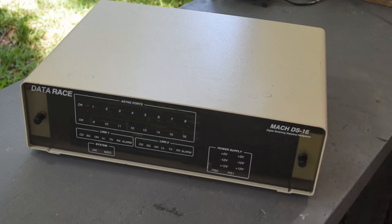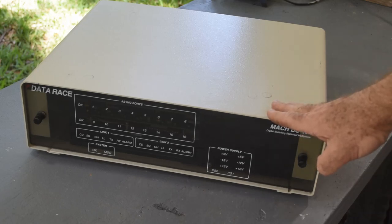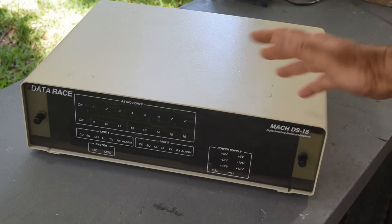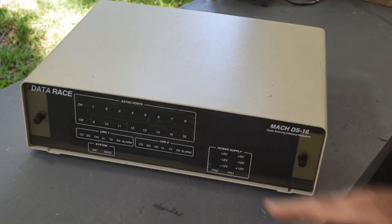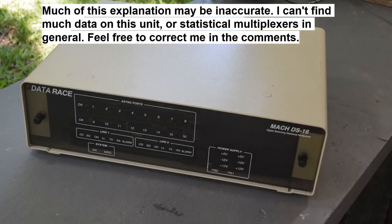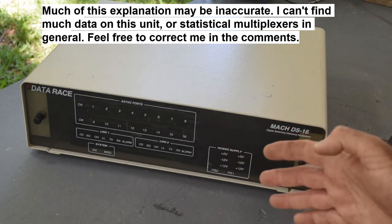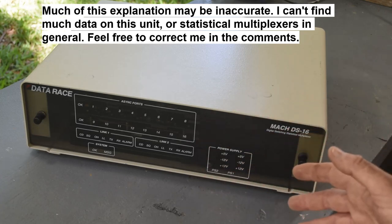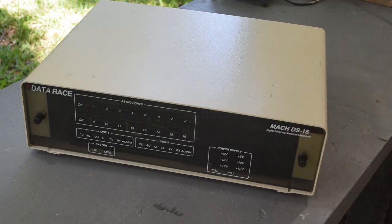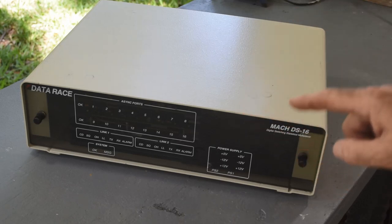A lot of people were working with standalone computers, timeshare systems, but the company might only have one main modem or one mini computer or mainframe. What this thing would do is multiplex the serial data lines coming from all these other computers and terminals and send them out to whatever device people needed — be it the modem, the mini computer, the mainframe. I think it used a statistical calculation engine to sort of prioritize data flow and speed things up.